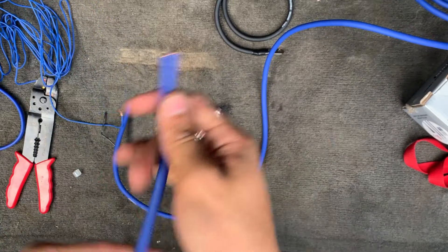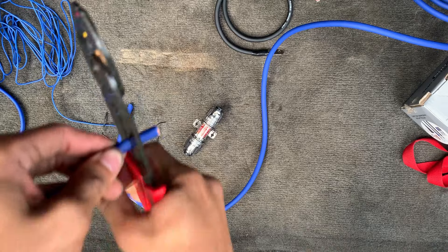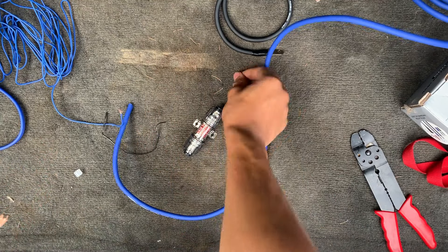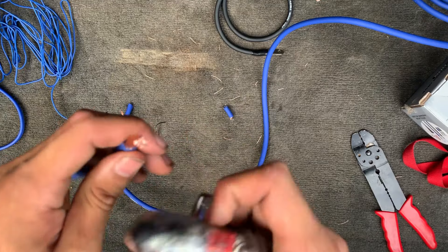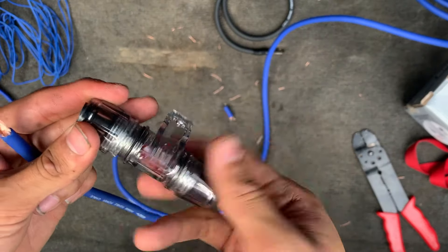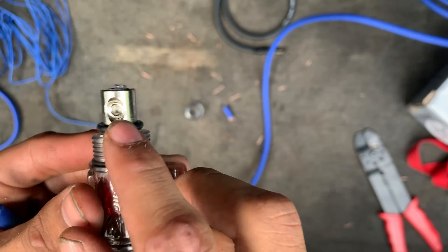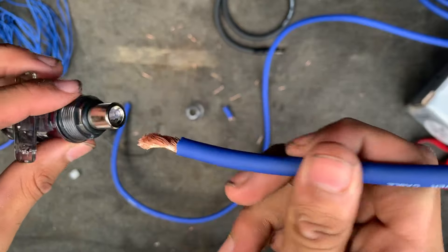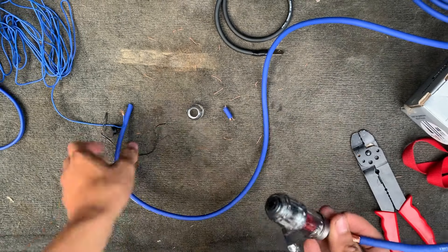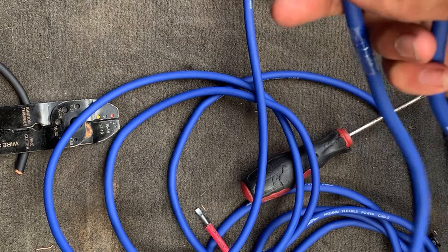There we go — wire is cut. Now we go ahead and strip it. We got the wire stripped. A little bit of the wire strands came off but that's not a big deal as long as there's enough there — it's still pretty thick. Now we grab the fuse, take off the end cap. There's a little screw — we push the wire in there and tighten the screw down so it presses down on the wire and holds it tight. We do the same on the other side of the fuse — that's how it's going to look.